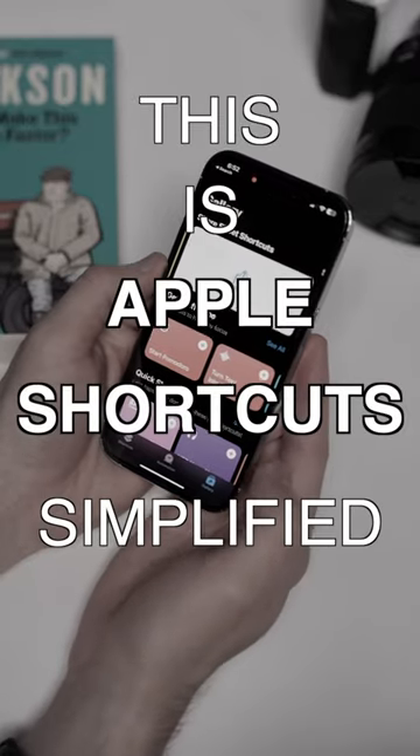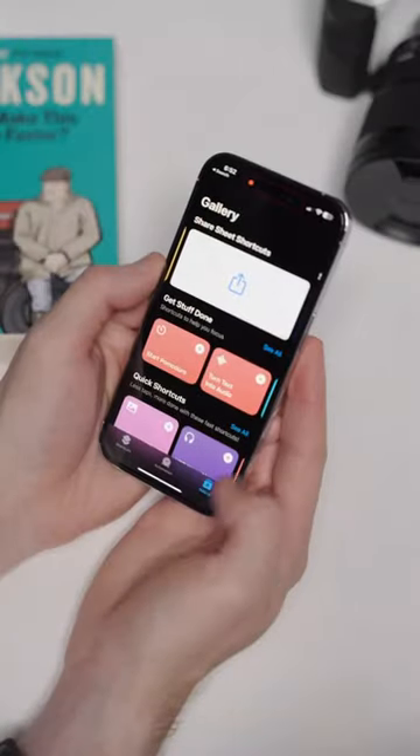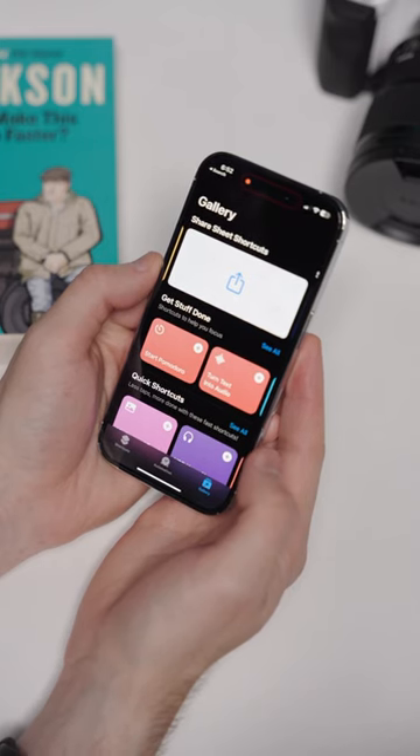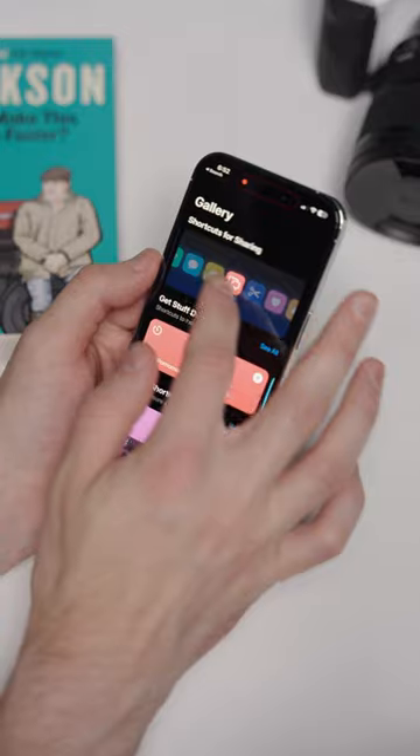This is Apple Shortcuts Simplified. The gallery view at the bottom right of the screen is a collection of shortcuts curated by Apple, and this is a great place to go to learn how the app works and find some shortcuts for beginners.